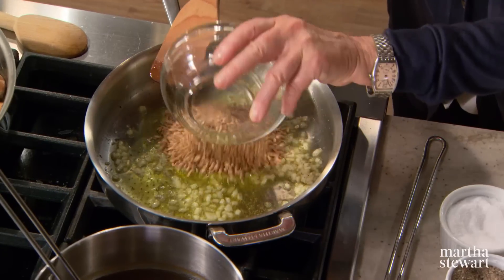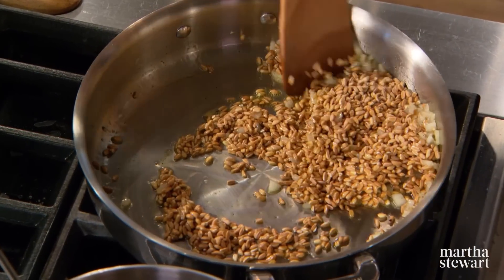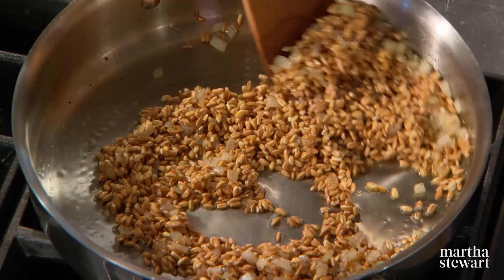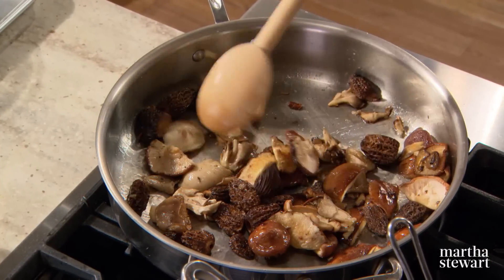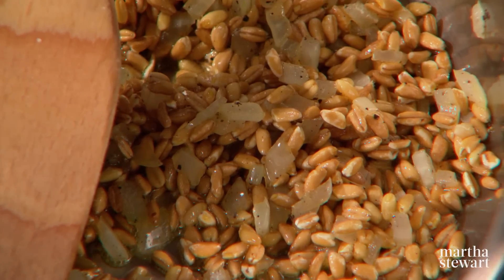Once the onions are translucent, add one cup of farro. This farro has a dense, chewy structure and a rich, nutty flavor. Add it right to the onion and olive oil mixture and lightly toast the farro — you'll hear maybe a few little pops. It's an ancient grain belonging to the wheat family, dating as far back as 20,000 years ago, and was the primary grain cultivated by the early Egyptians. Because farro is easily digested and very low in gluten, it can be eaten by people who are normally gluten intolerant.